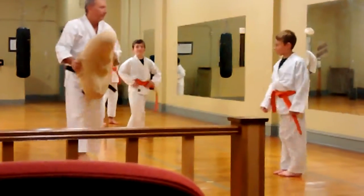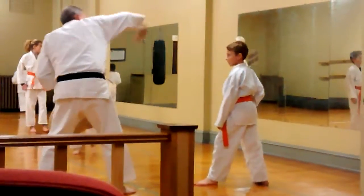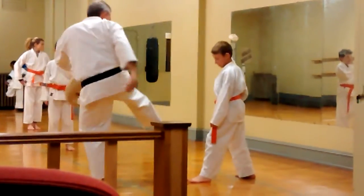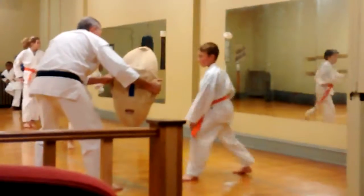Ready? Ready? One, two, three. That's fair. Four, there. Five.